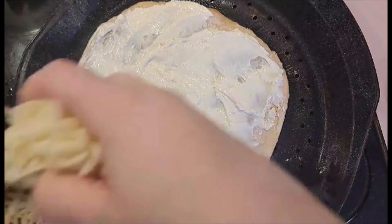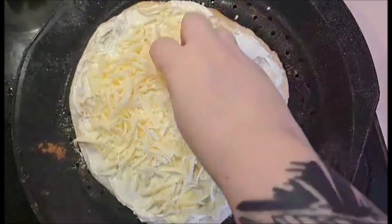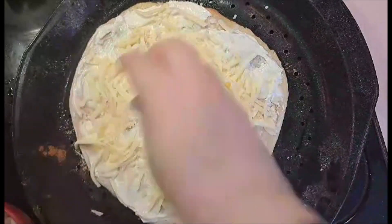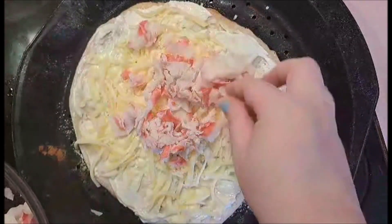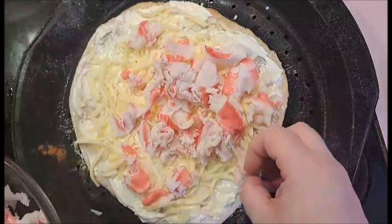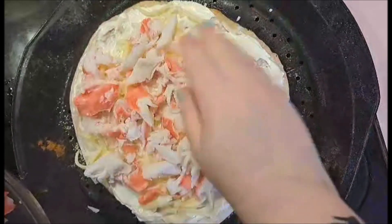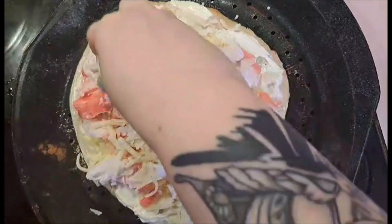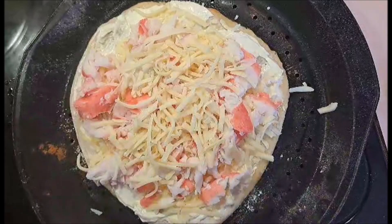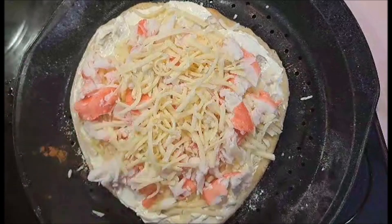We're going to take our cheese and put a little bit back for the top. Then take our imitation crab and pile it on top. Put a little bit more of that cheese we saved for the very top. Fix it up a little bit and that's going to go back into the oven for about eight minutes.